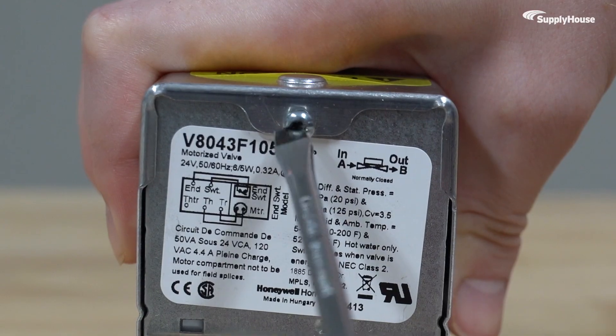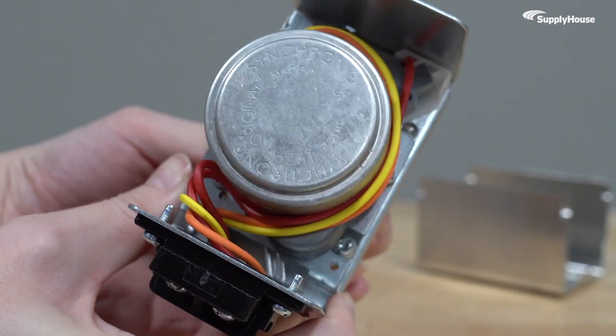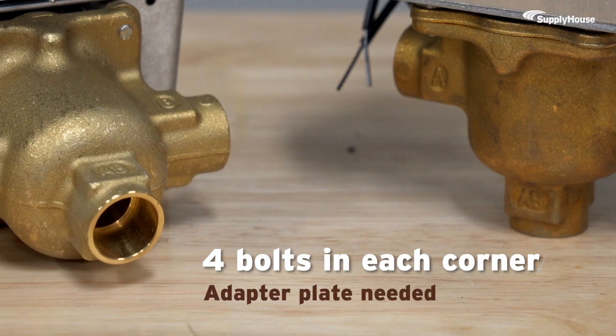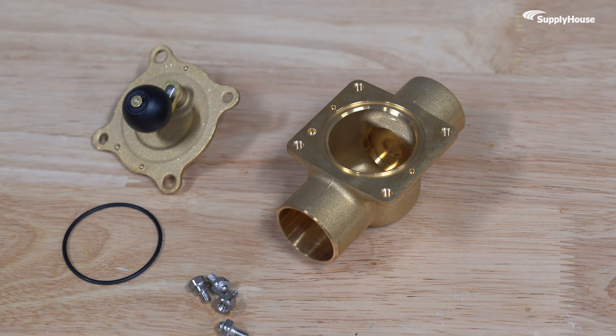To figure out if you need an adapter plate, just pop the top off the valve. If your valve only has two screws, one at each end, you can skip the adapter. But if you see four bolts, one in each corner, you'll need an adapter plate.